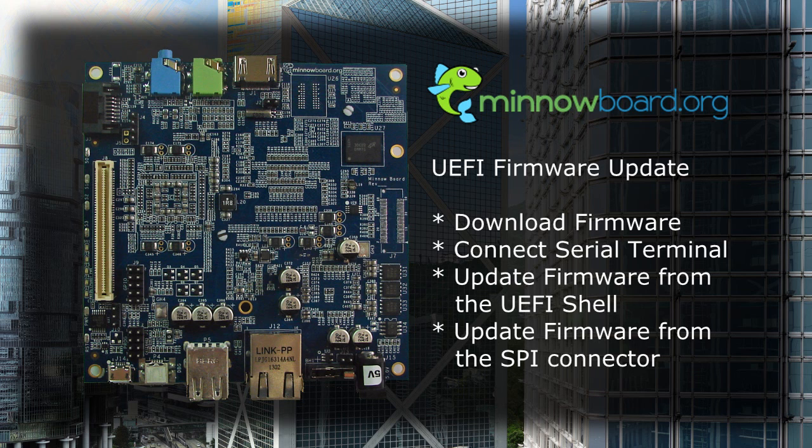We will review how to download the firmware, connect a serial terminal, update firmware from the UEFI shell, and update firmware from the SPI connector.